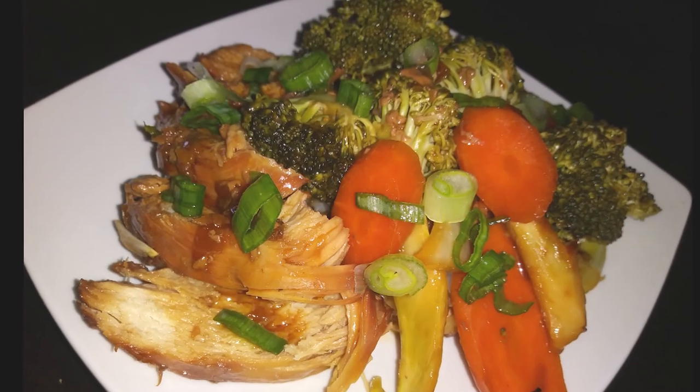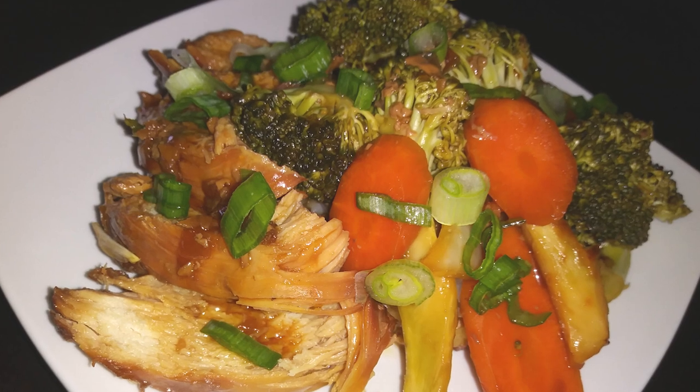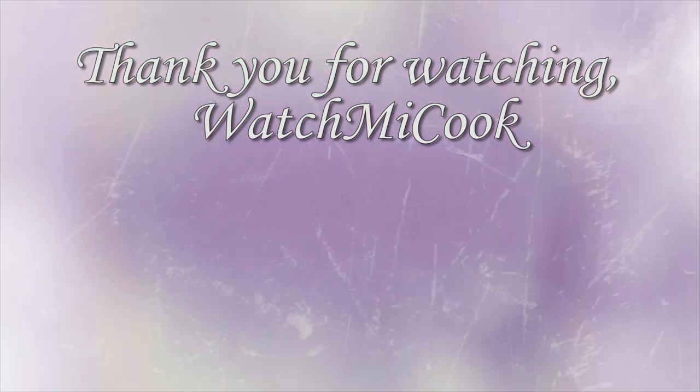I went ahead and served mine right over rice, sprinkling my garnish on top, and that's it. If you guys like this recipe, please subscribe. And until the next meal, thank you for watching Watch Me Cook.